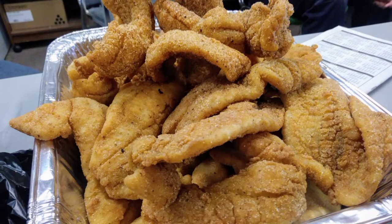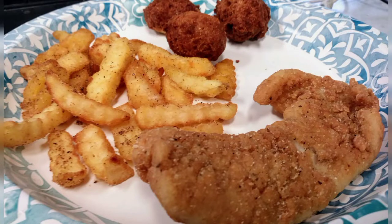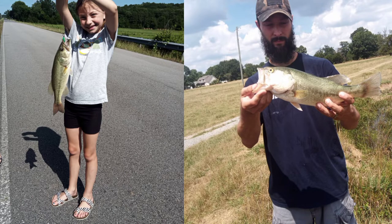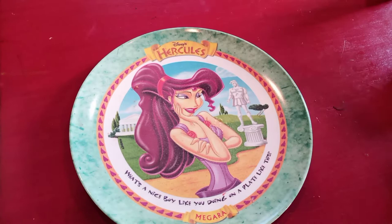Fried fish is arguably — not even arguably, it is the absolute best way to eat fish. But what if you only catch one or two fish? Well, then maybe you should do this.